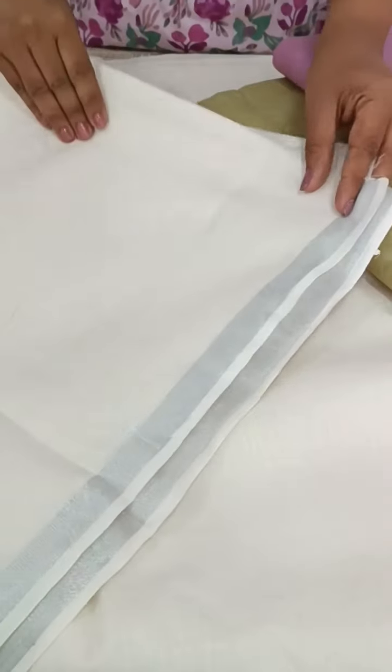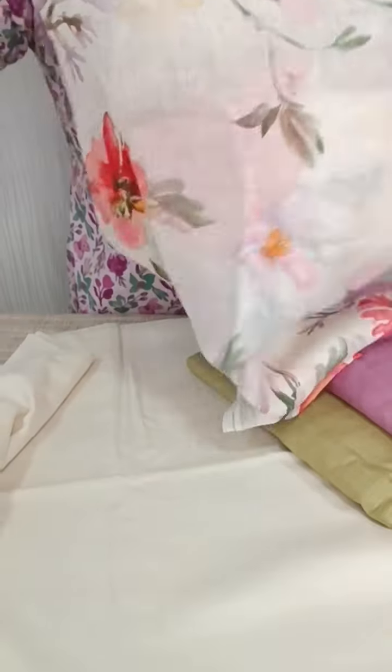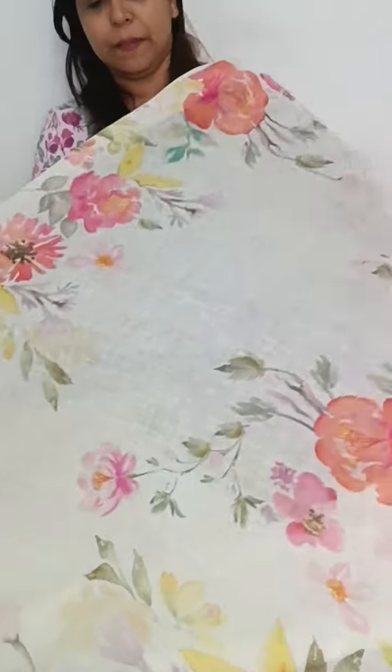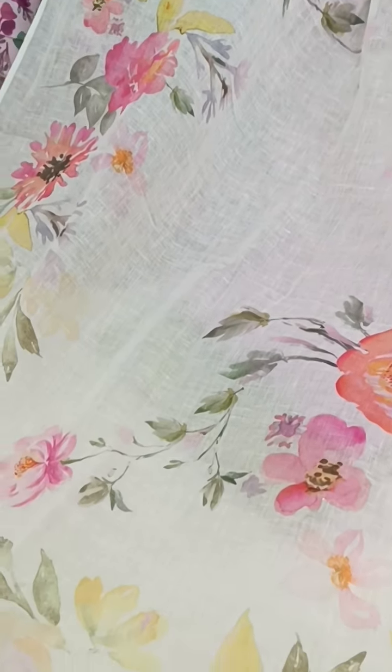This is the top side of the bottom. The top side is printed — plain top and print. We have multi-colors on the bottom.